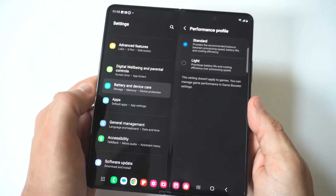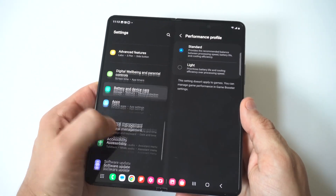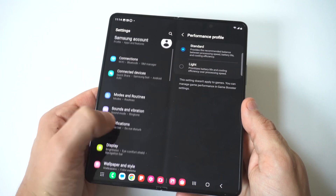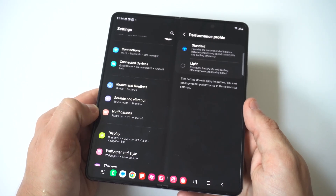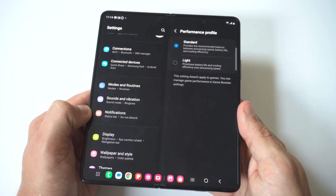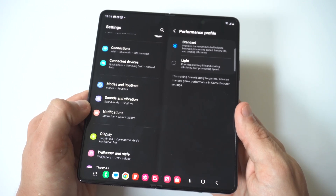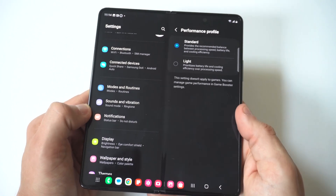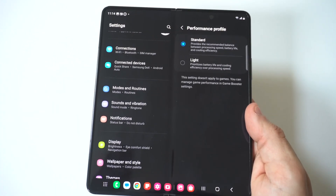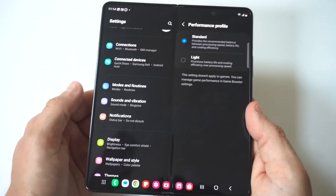Those are some of the things you can do within your actual battery settings. The next tip would be to turn off services that you're not using on your Z Fold 5. This could be location services, which always drains your battery quickly. You could also have social media apps constantly refreshing in the background, whether it's Twitter, Facebook, or even streaming apps like TikTok.